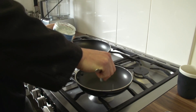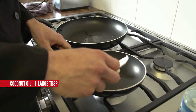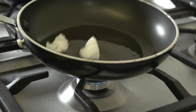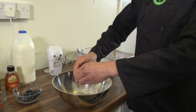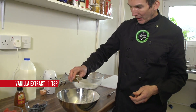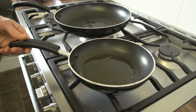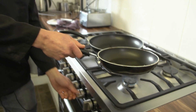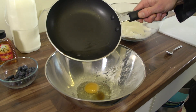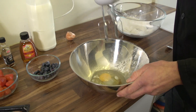I need to melt the coconut oil first of all — a traditional recipe would use butter, but this is just a lot healthier for you. Meanwhile, I'll crack one egg into a mixing bowl, add some vanilla extract, just a splash of that. So now the oil's all melted, tip that in with your egg and give that a quick mix.